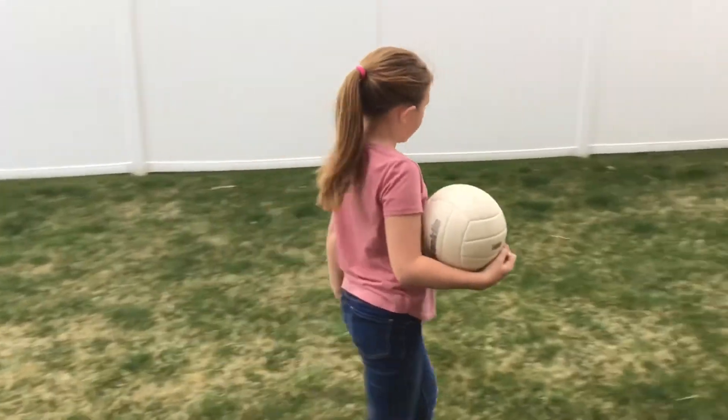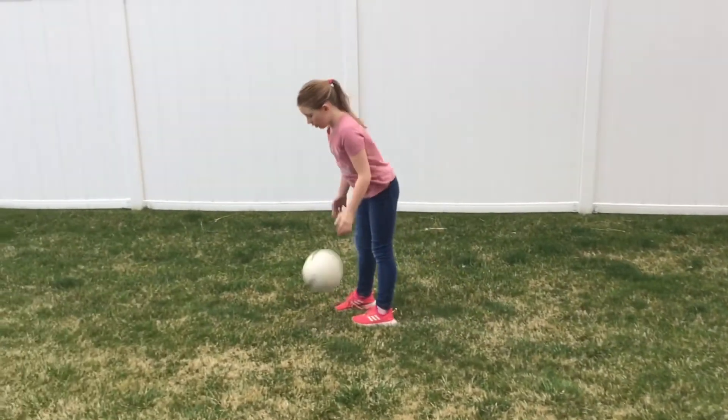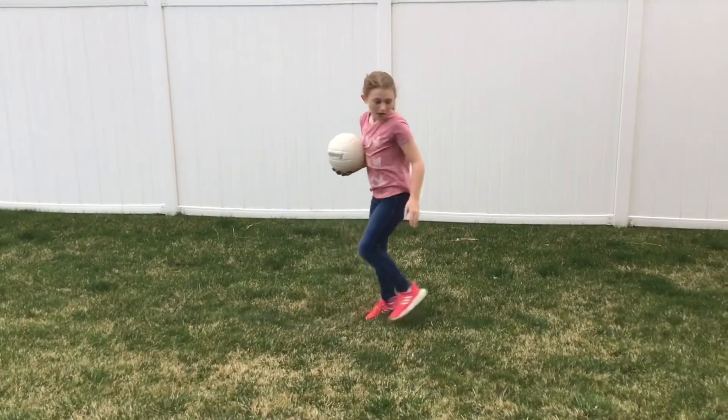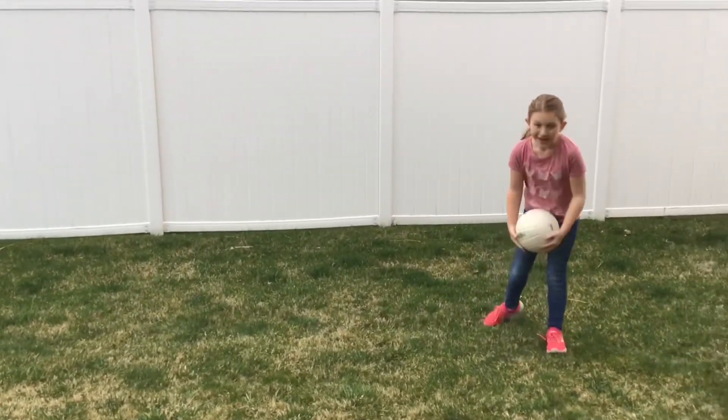So if we had a net, then you would stand close to it to warm up your arm and take steps back every time. Thanks for watching.